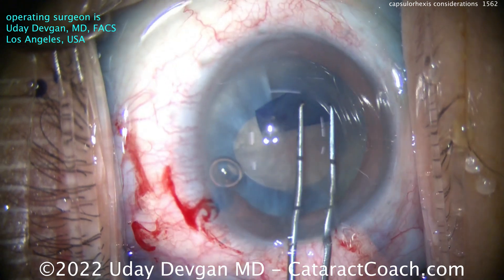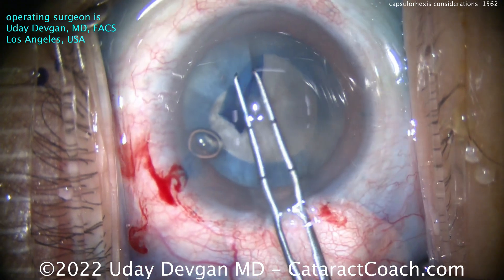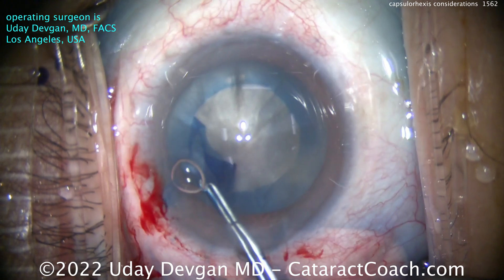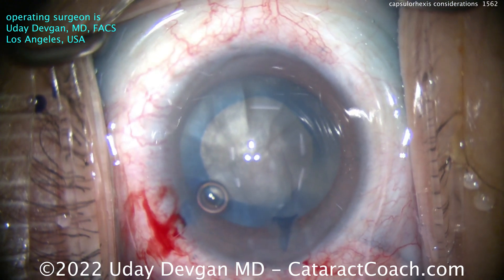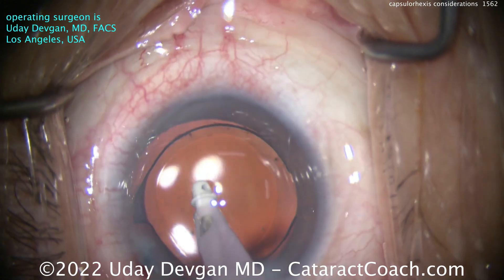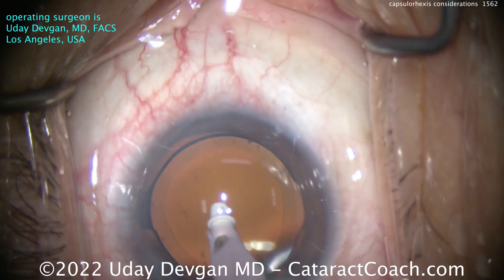You can look at my forceps — those are the marks at 2.5 and 5mm measured from the tip. I go around and create this rexis. Notice the pivoting motion. I get that rexis to exactly the size I want. At the end here, you can measure — boom — 5mm rexis. Here at the end of the case, you can see it's a little bit smaller rexis compared to the first case, about 5mm in diameter. Look at the overlap — really nice 360-degree overlap. Going to have a nice result.